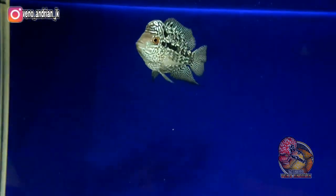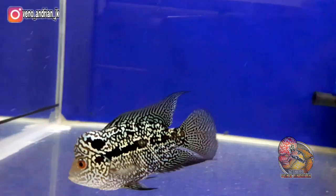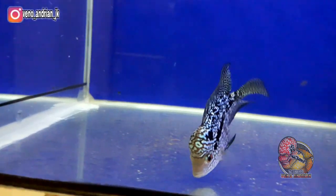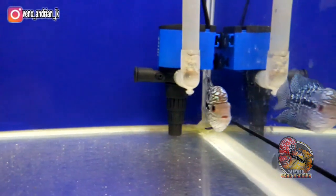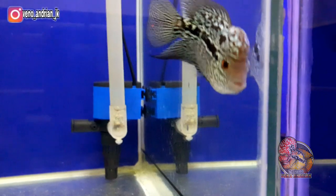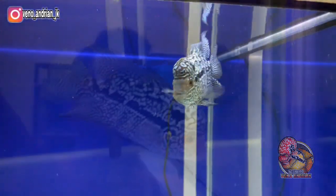Mengenai harganya, saya belum dapat harga yang pasti karena waktu saya main di tempat teman, saya disuruh bawa ikan ini terlebih dahulu. Untuk kisaran harga, paling tidak di angka 250 sampai dengan 750 ribu, tergantung dari karakter ikan lohan itu sendiri.